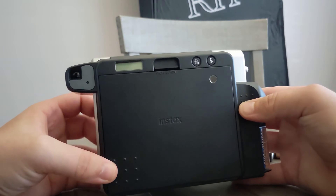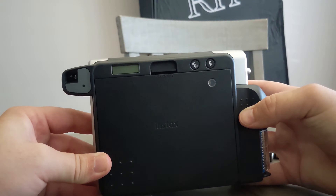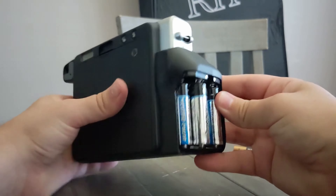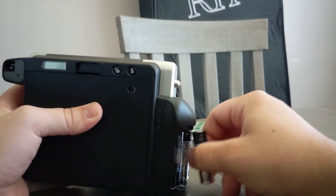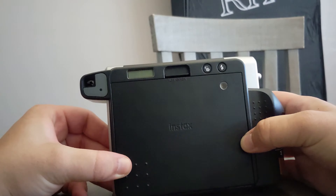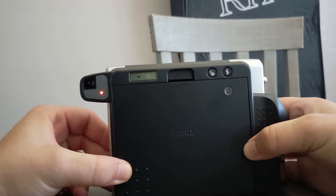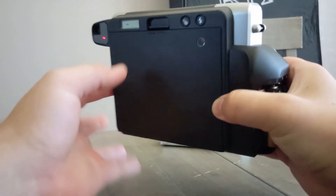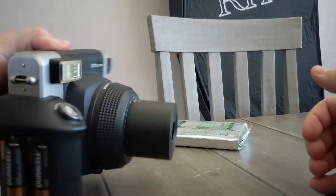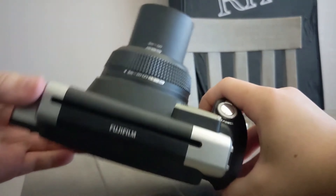I tried turning it on in the store but if you can see this counter up here, if I hit the power button nothing happens. So I'm going to start by removing the batteries — and if I hit the power button now, that sounded like a noise. I don't know what that red light means but I'll figure that out later. That lens comes out further than I was expecting.